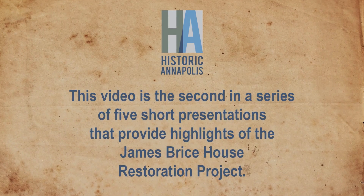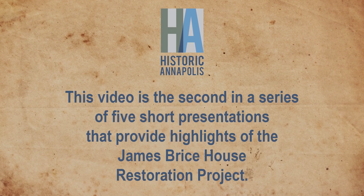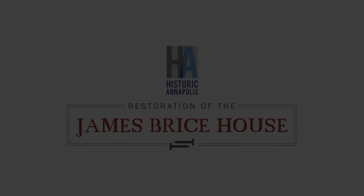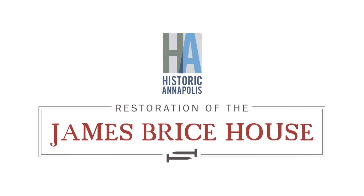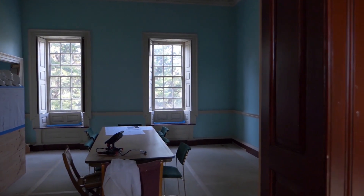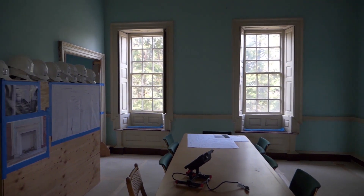This video is the second in a series of five short presentations that provide highlights of the James Bryce House restoration project. The lengths that we're going to to save original fabrics, the responsibility I think we feel — I do think that's part of this bigger story about why this project is different and why the restoration itself is so important.